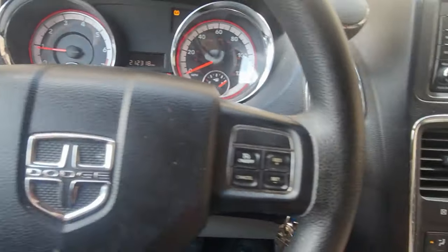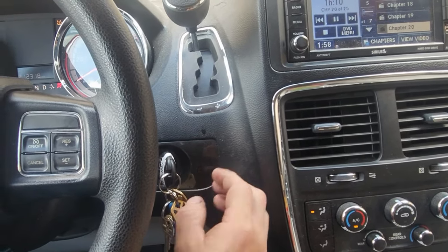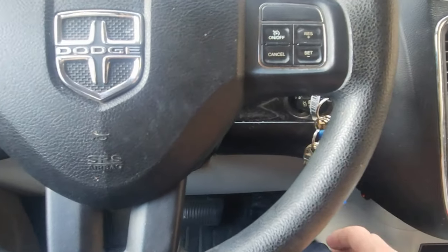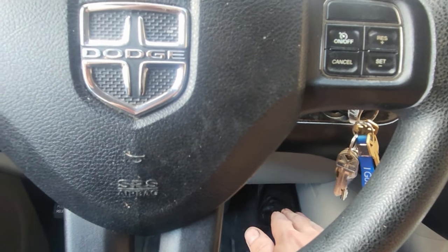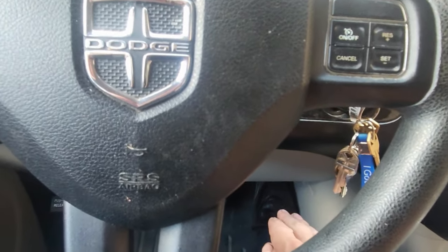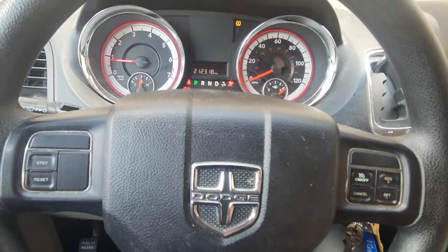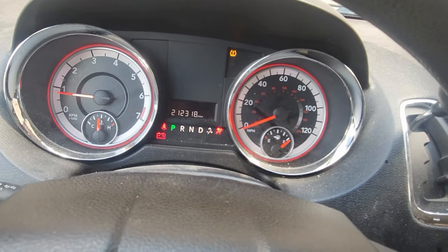So that's how you do it — two clicks off to the on position, don't turn on the engine, and three deep presses of the gas pedal without going too fast, because it has to go through and register in the system.